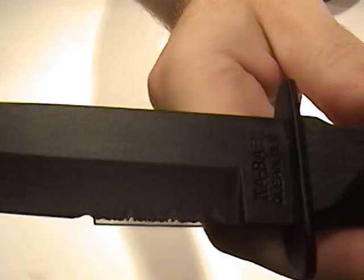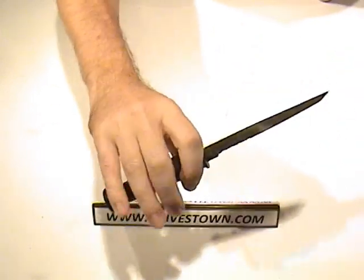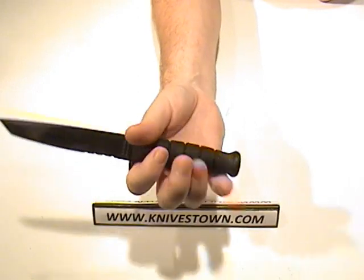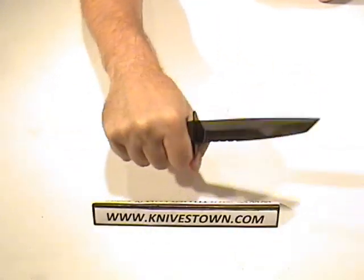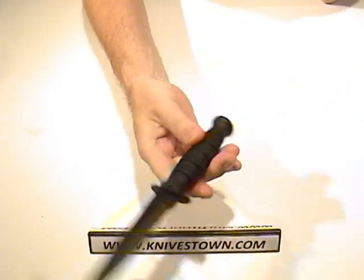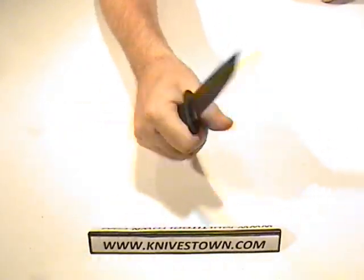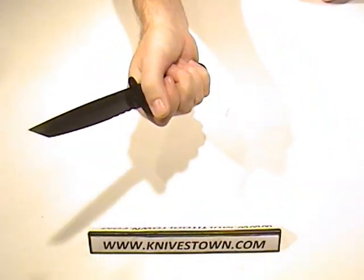This is the small version, and you can see that my hand really fully encloses that handle — there's just enough there. This is a good knife for when weight is a concern, maybe when concealability is a concern, or for someone with a smaller hand, or when you just don't want that much knife on you. It's probably a little more maneuverable, a little more easily usable than the larger version.